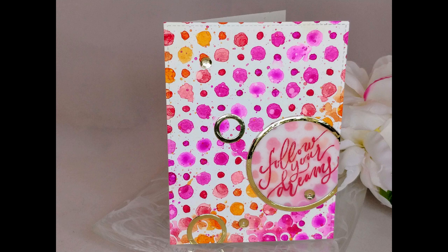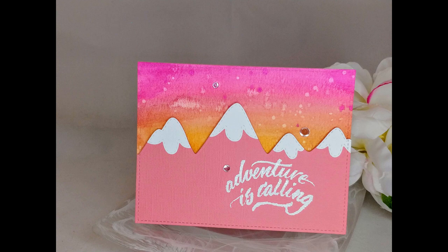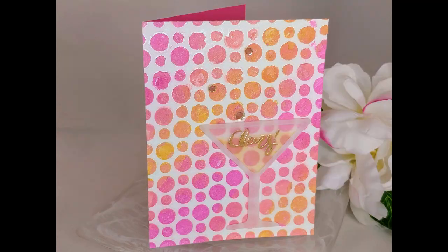What do you think of my backgrounds? If you haven't tried liquid watercolors yet I'm going to urge you to grab some of these aqua pigments — they're a lot of fun to play with. In fact they're so much fun I made a whole other set of cards which I'll show you soon. You can find more pictures and links for all the products I used on my blog. You can also find me on the Brutus Monroe blog where I'm guest designing. If you enjoyed today's video please give me a thumbs up and click subscribe. Thanks for watching!